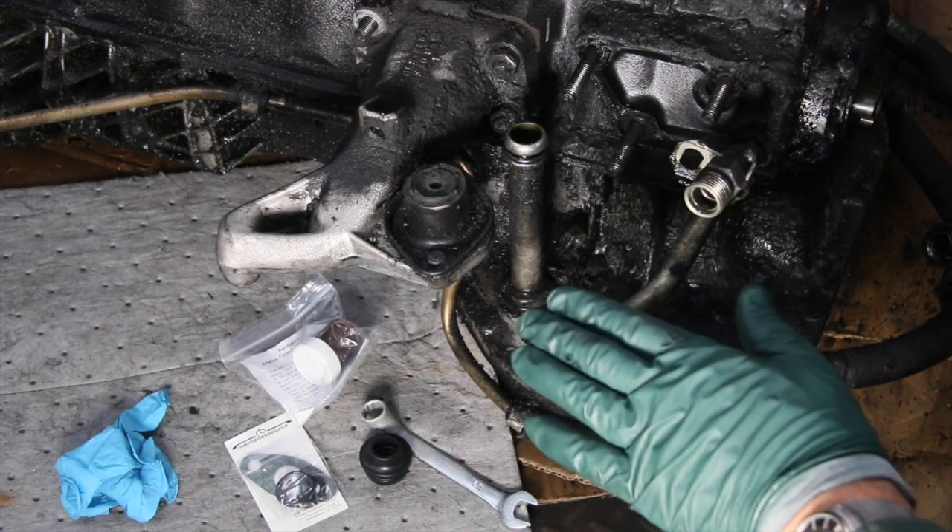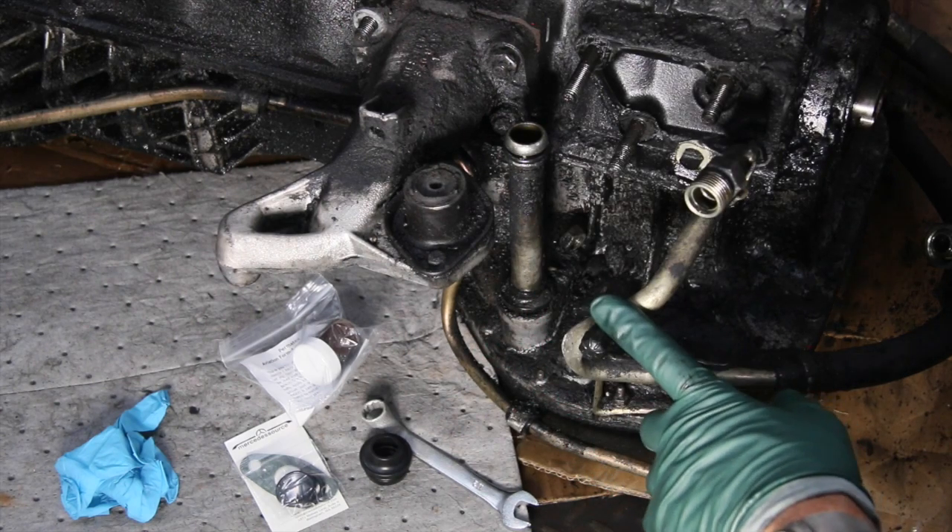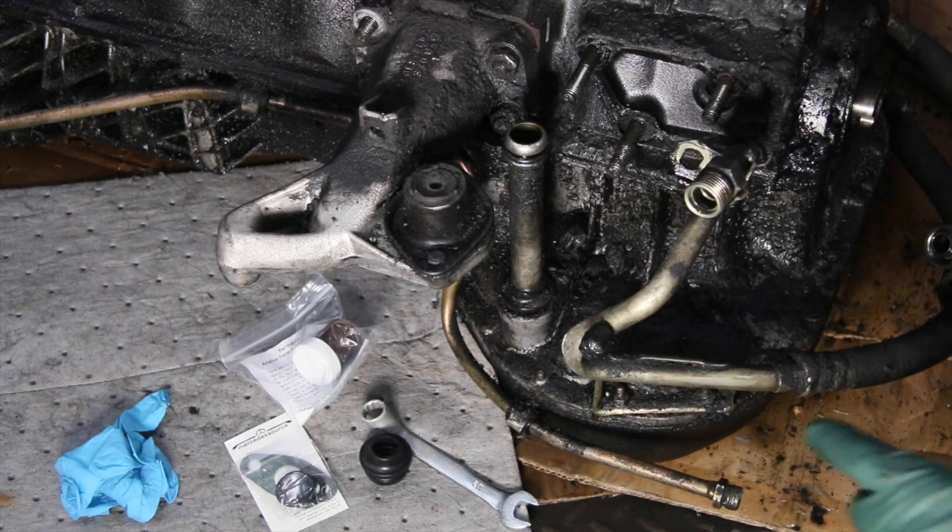The engine oil leak I want to discuss in this video only applies to turbo diesel engines from 1978 to 1985.